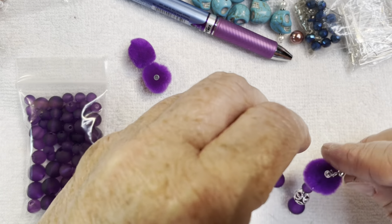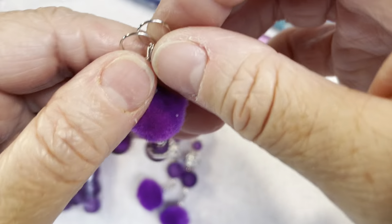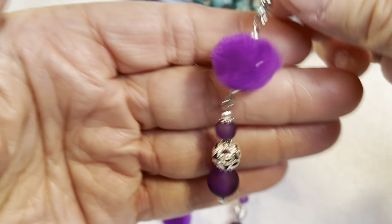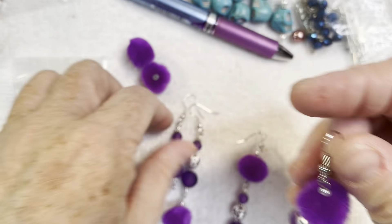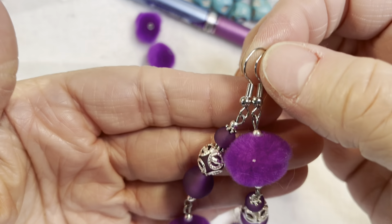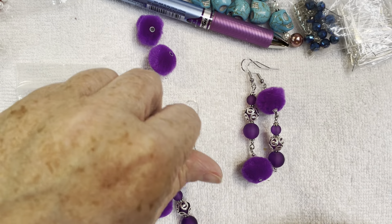I decided to keep the first pair as they were and made a second pair with the pom-pom at the top and the beaded section hanging down from it. I really love how that looks too. Then I thought it would look really cool to mix and match them — wear one of each as a set of earrings — so I ended up with a fun little mismatched pair.